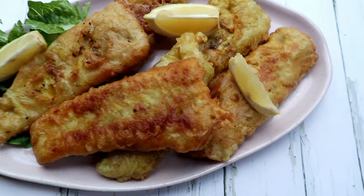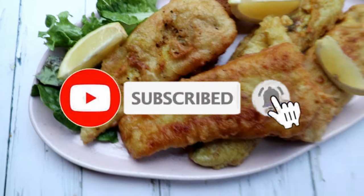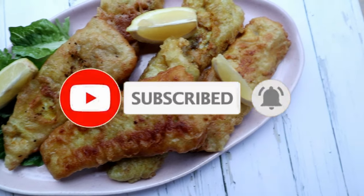Welcome back to my channel guys. Today I'm going to show you how to make this quick and easy crispy fish recipe. If you are new here, please don't forget to hit the subscribe button and the bell so you don't miss a single recipe from me.